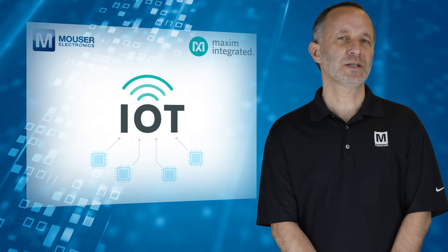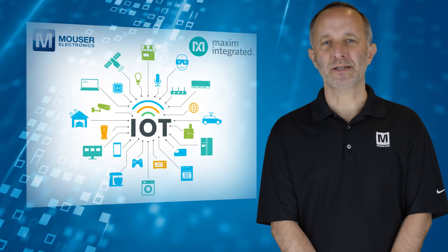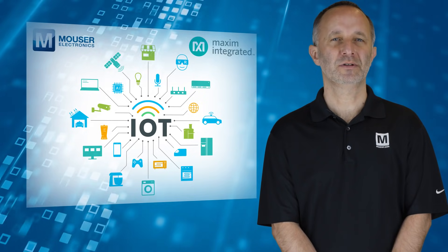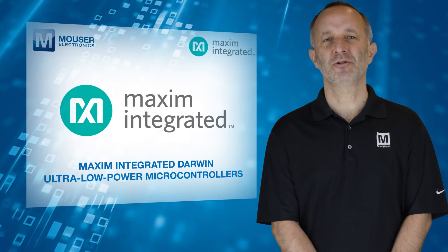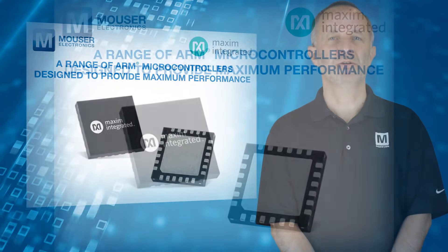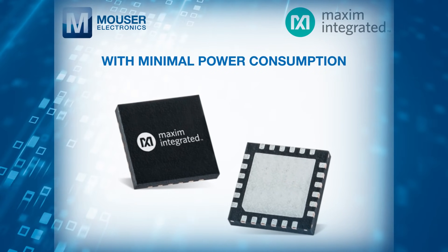However, this approach isn't desirable for modern IoT applications that are growing in complexity while still demanding smaller size and longer battery life. With that in mind, Maxim Integrated Darwin Ultra Low Power Microcontrollers, available from Mouser Electronics, are a range of ARM microcontrollers designed to provide maximum performance with minimal power consumption.